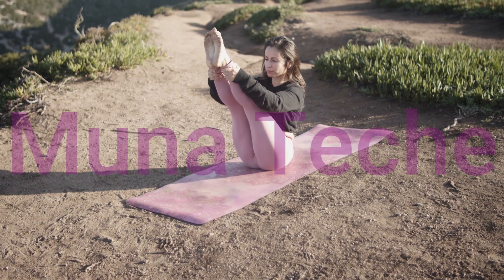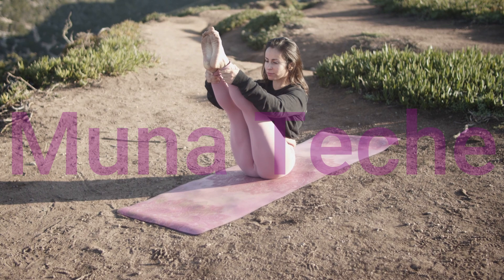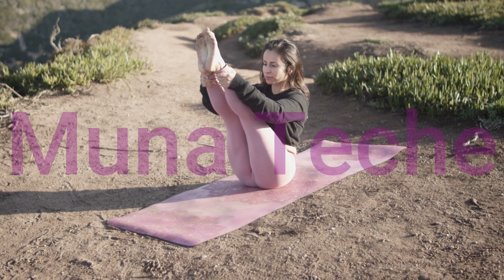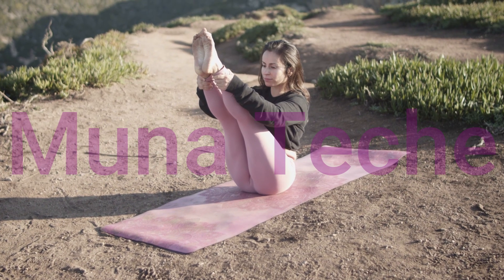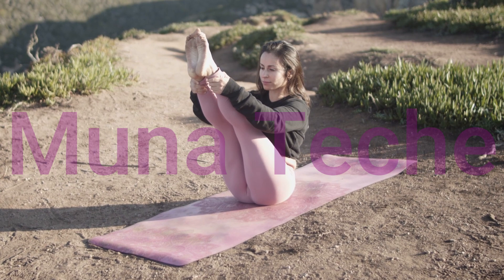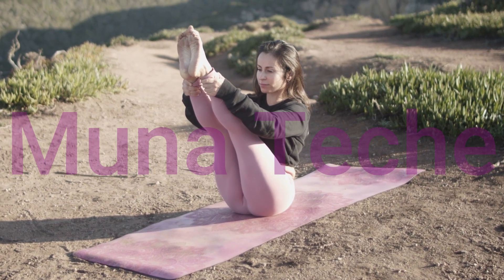Fold forward over your front leg, breathe deeply, and feel the stretch in your hips. Seven: seated forward fold — 15 seconds. Sit on the floor with your legs extended, inhale to lengthen your spine, and exhale as you fold forward.